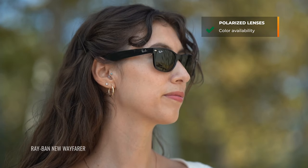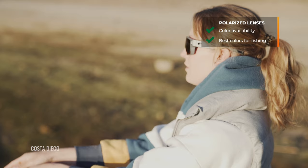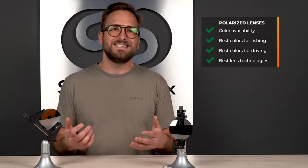Hello and welcome, I'm Eyeglass Tyler at SportRx. We get a lot of questions every day, and we're trying to tackle those in short form. Today I'm going to talk about what is the best color for polarized lenses. Spoiler alert: there is no absolute answer. I'll cover color availability, the most popular lens color for fishing, the most popular for driving, and some of the best lens tint technologies out there.